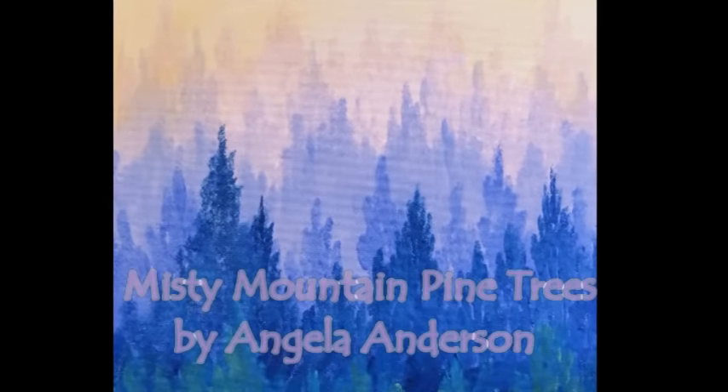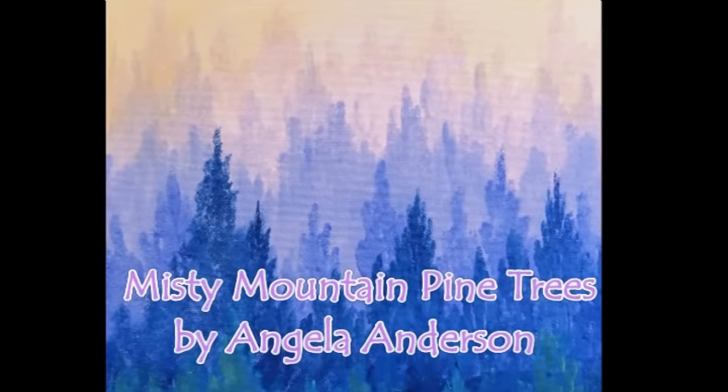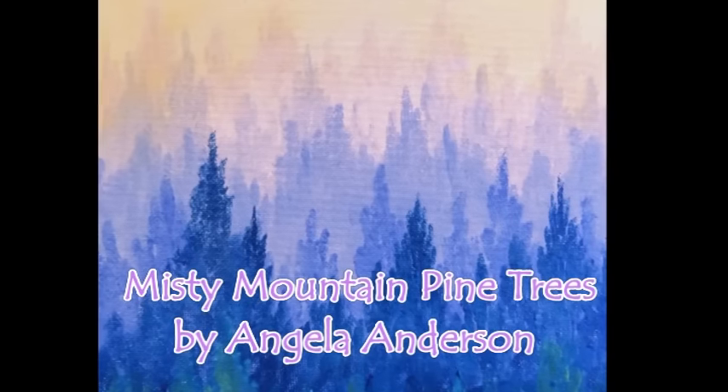Hello, this is Angela Anderson. Thanks for joining me today. In this video, I'm going to be showing you how I painted this Misty Mountain Pine Tree Forest using acrylic paints. It's a great project for learning color mixing, great for beginners and children. So let's get started and I'll show you how I did it.